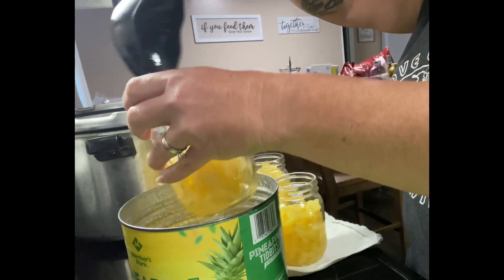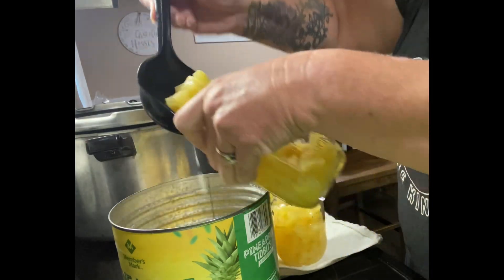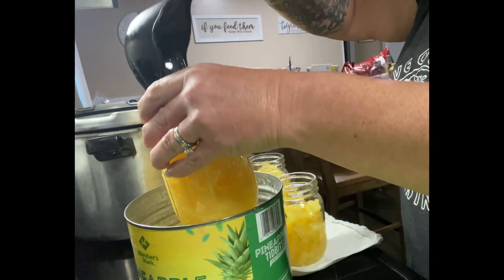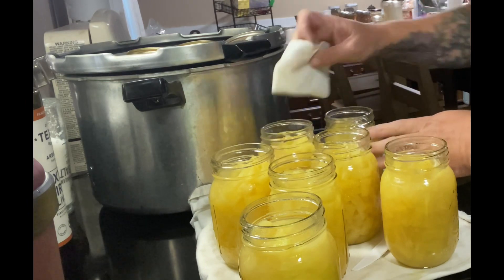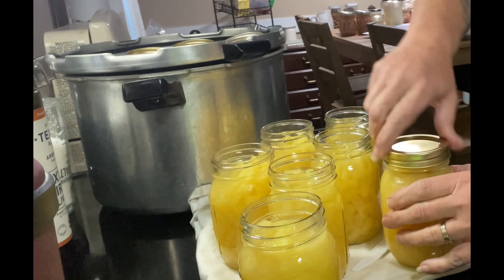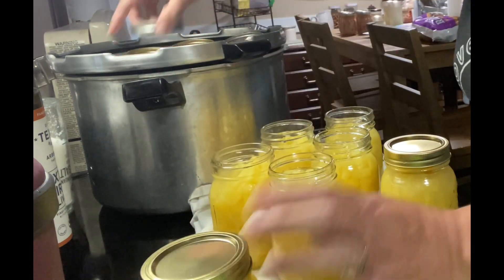Go through and fill up your jars, use the juice that's in there to fill your headspace. One inch headspace on this. If you're a little shy, you can always add a little bit of water to just fill it up. Make sure to clean your rims very well with vinegar and get all that syrup off there. If you don't get it off, it will not seal.